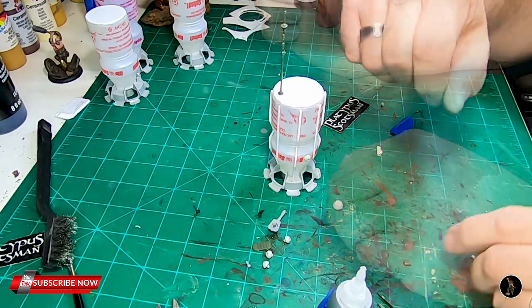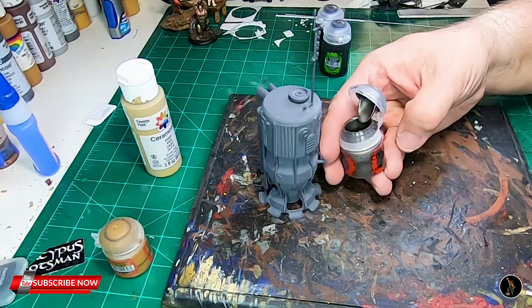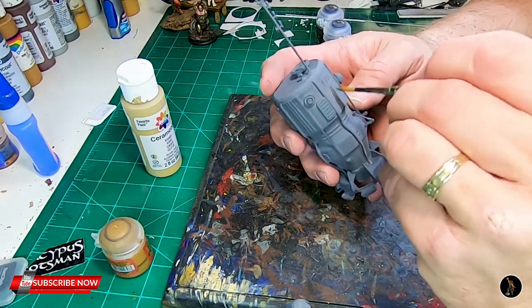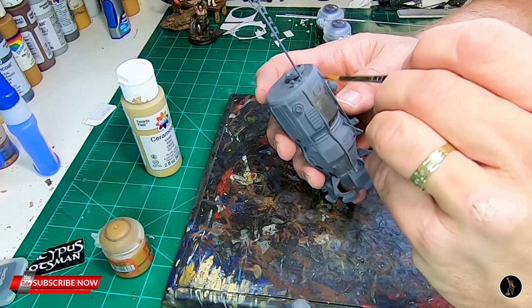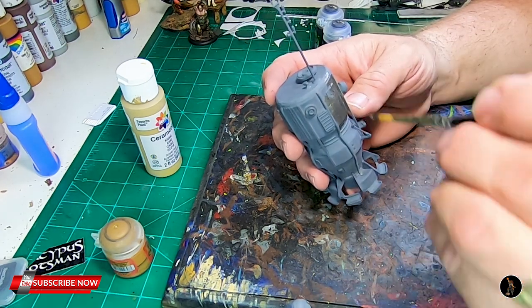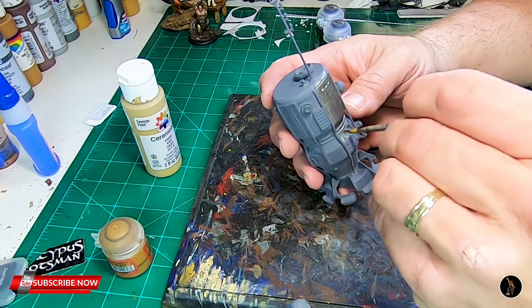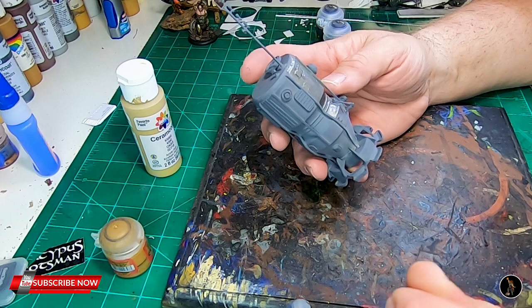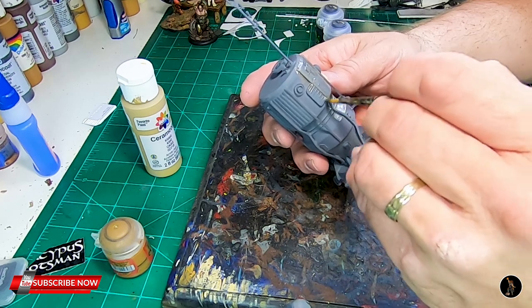I'm going to paint this Lead Belcher — I'm still used to calling it Boltgun Metal. For those who have airbrushes, go ahead and airbrush this. But I am not going to. I have an airbrush, but I've made the decision not to use airbrushes on this main channel because not everybody owns one. If it's a little streaky, it's a little streaky — I'll just add to it when I wash it. But yeah, an airbrush would be slick; you'd be done in a heartbeat. Anyway, I'm going to paint away.